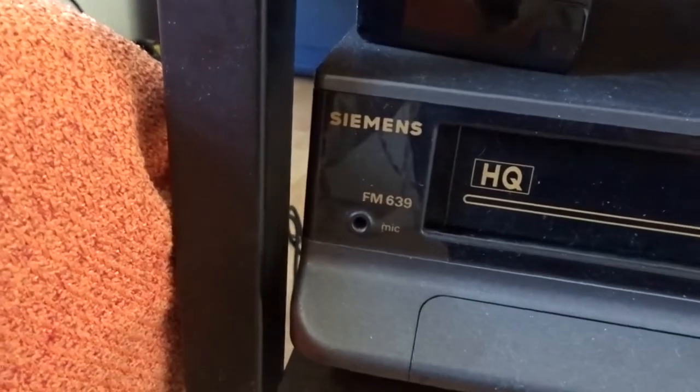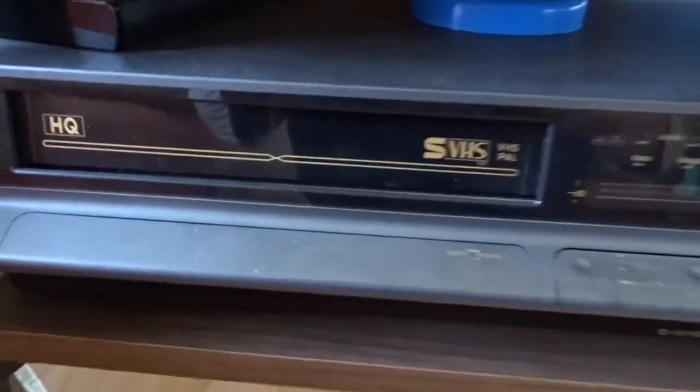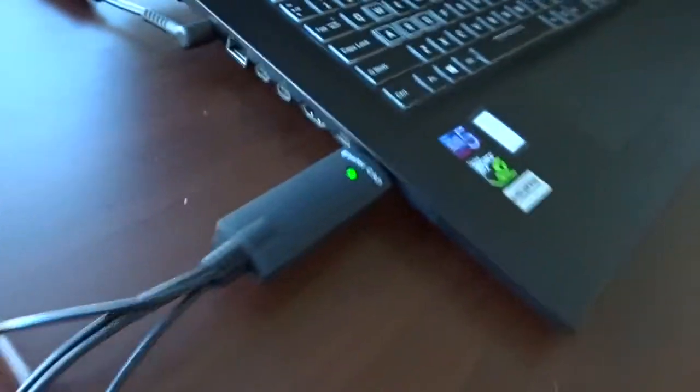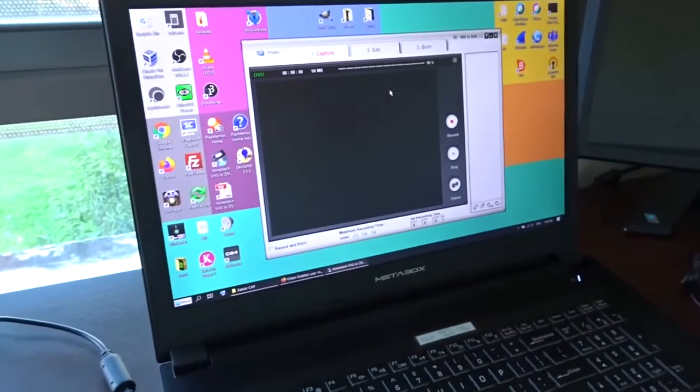I was only able to run it on XP. So, this is my Siemens SVHS video recorder. I've connected the S-video output to the dongle and the audio here. And this is the software. Let's try it.